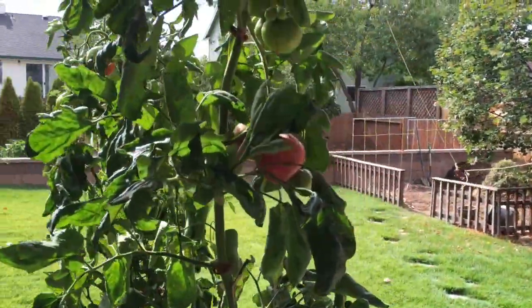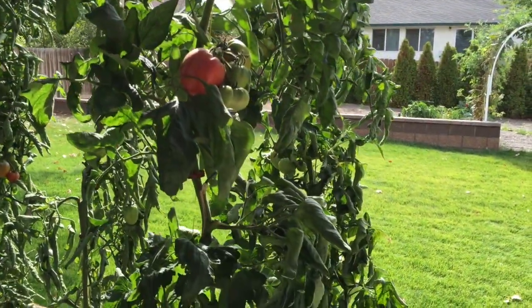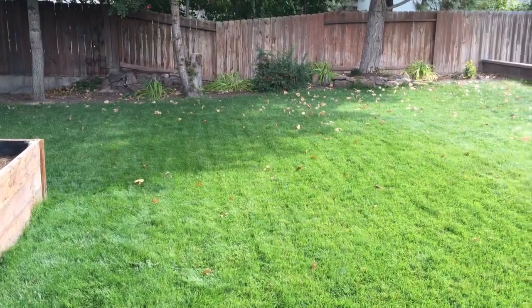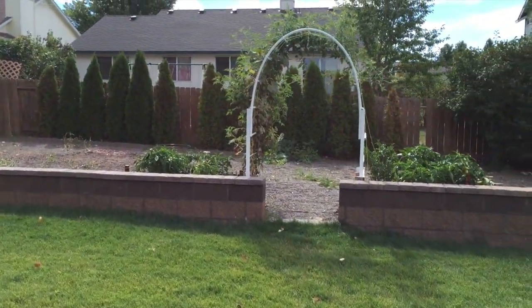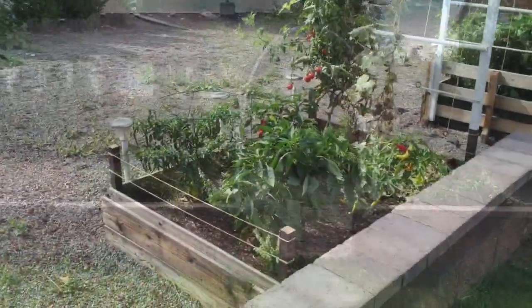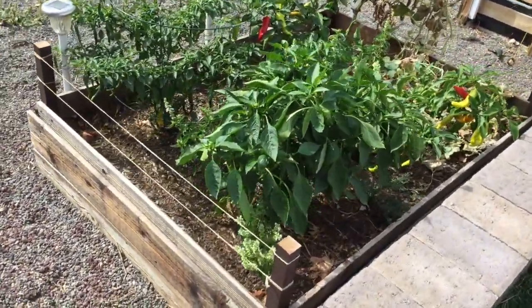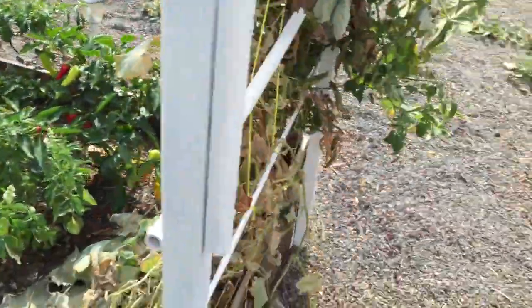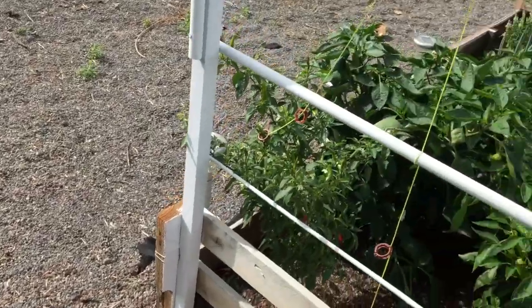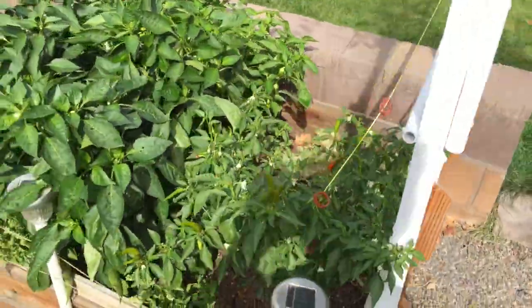Now if you've been following my channel, look at my lawn in the background. I did nothing but organic fertilize this year. This lawn also hasn't been watered in a month. Here's a look at how the raised beds are looking — at least how they looked last week. They still look great even today, and I'm really surprised that they've stayed alive this long.